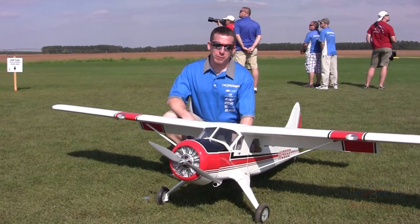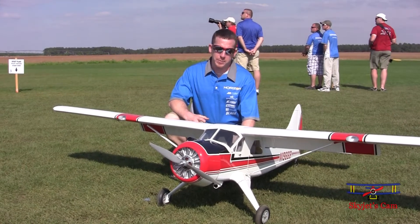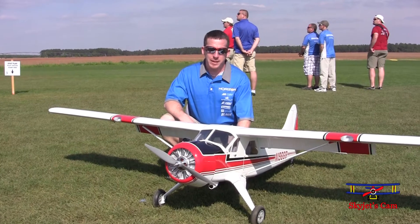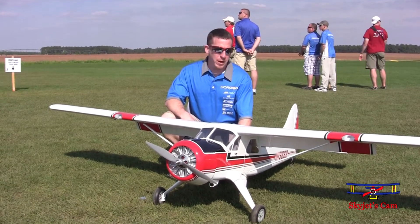I'm David Payne. We're here at ZEP 2014. This is the new Hangar 9 Beaver that we've released. It's powered with an E-Flight Power 160, running on a 10S 5000 pack. Really good power. Flies super well.